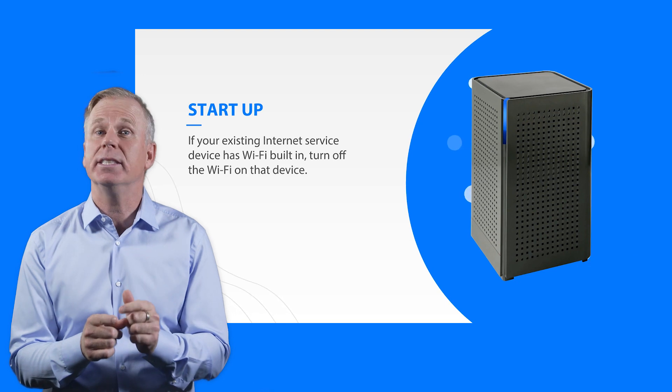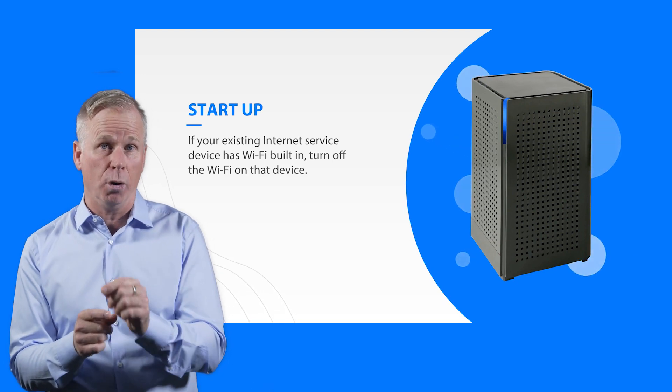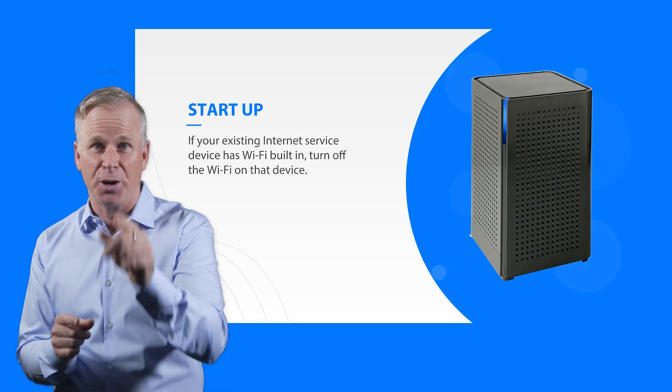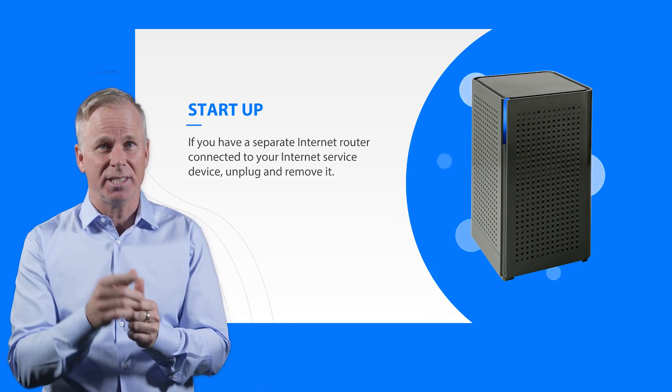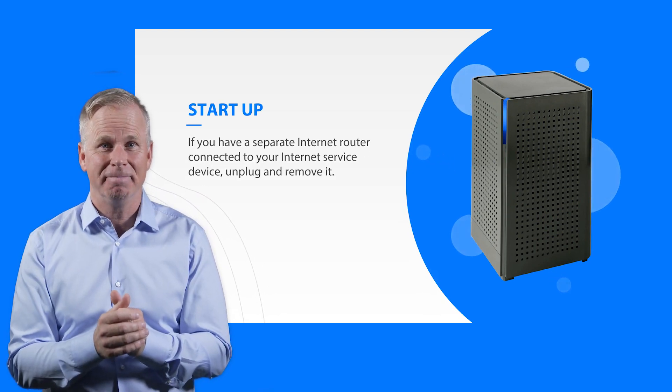Lastly, once the system is up and running, if your old router has Wi-Fi, turn that Wi-Fi off. And that's it! For more instructions, visit our website. Thanks for watching!